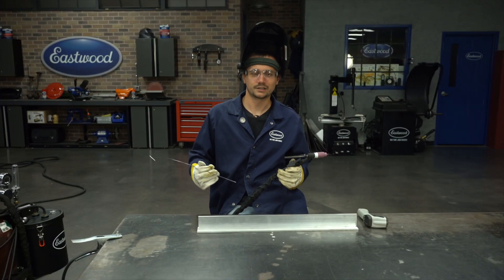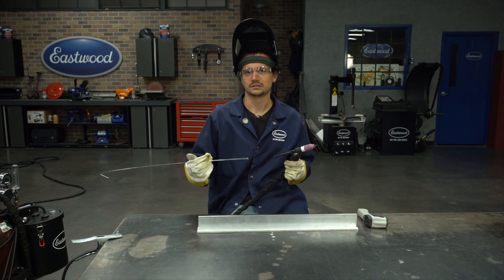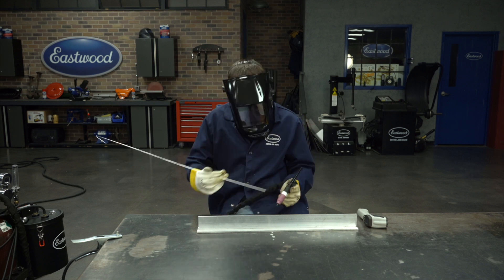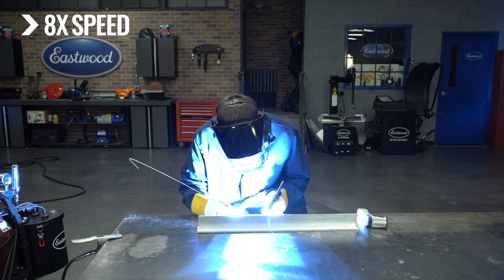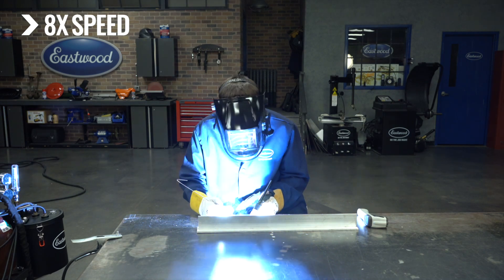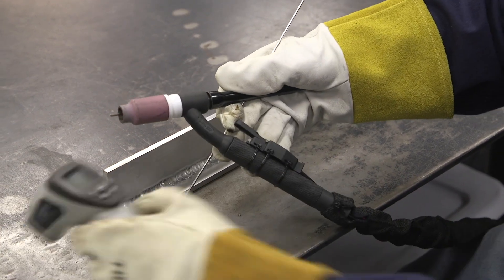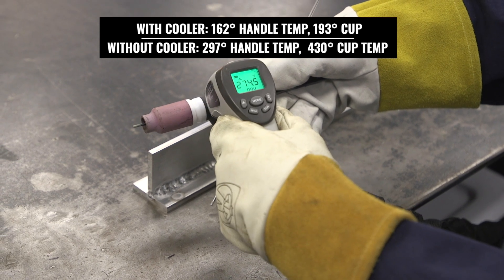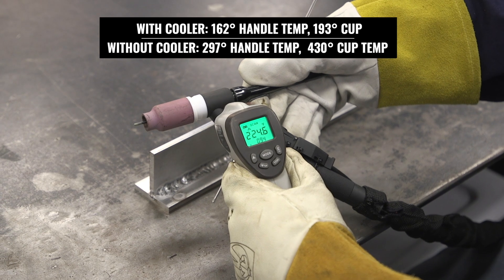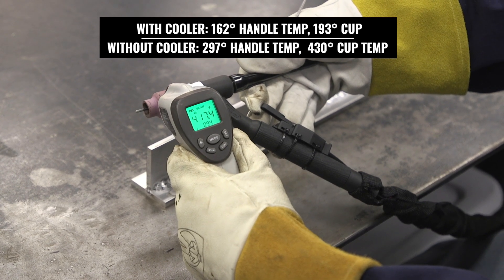All right, for a little reality check here, we've got our WP17F flex-head air-cooled torch — this is what comes with our TIG 200 ACDC. Same piece of material — let's see how far we can even weld before this gets too hot to handle. I was able to go a decent distance, but not quite as far. Let's check this torch temperature. We're up at 287, 275, 297 there. 250, 305, and 430 there. It's a little tricky to make sure you don't get the table, but this torch is hot.